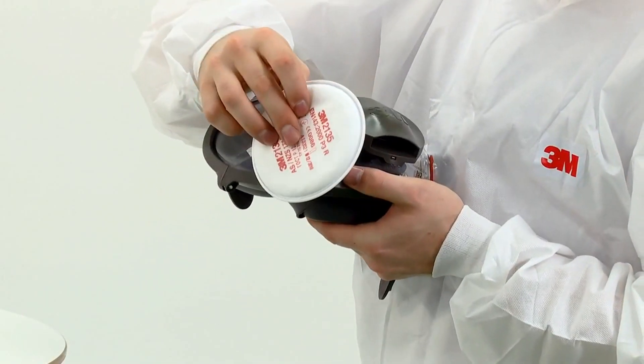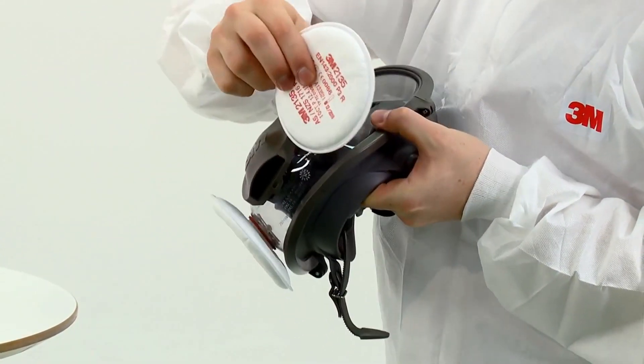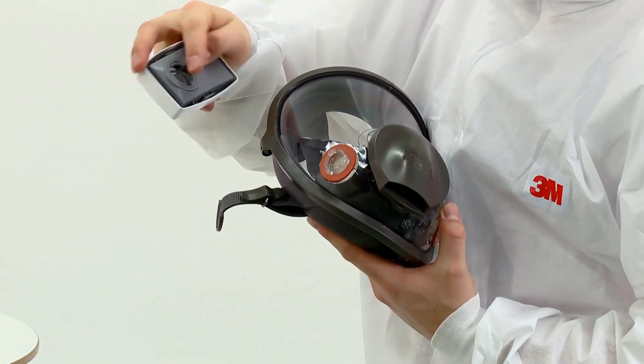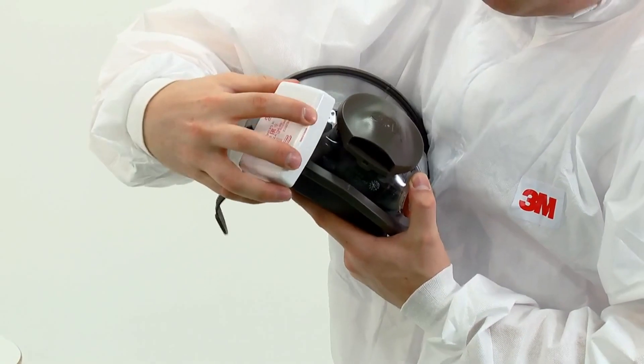2000 series particulate filters are also fitted onto the respirator with a quarter turn clockwise. Again, you should feel the filters lock into place. To fit encapsulated 6035 and 6038 series particulate filters, align the line on the inside of the filter to the smaller lug on the mask and secure in place with a quarter turn clockwise.